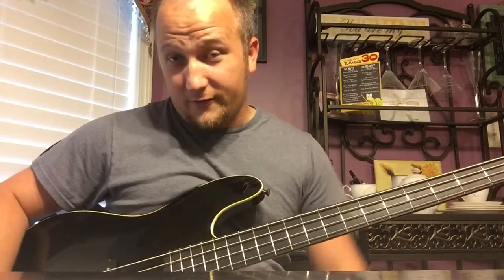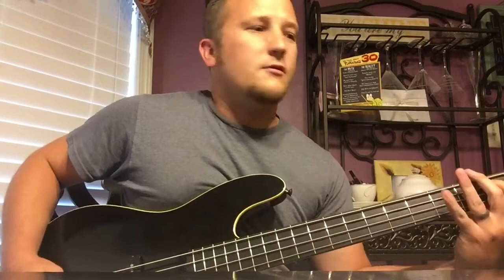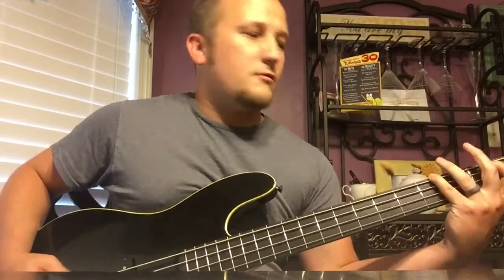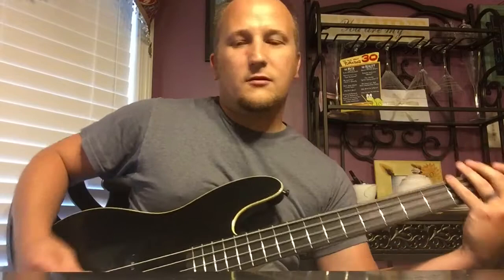Jazz pickup off, tone rolled all the way off, just the P Bass pickup — still using a pick. I'll do a little palm mute and stuff here. Now finger style.